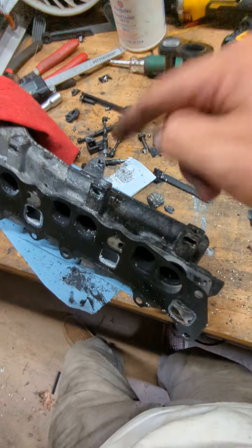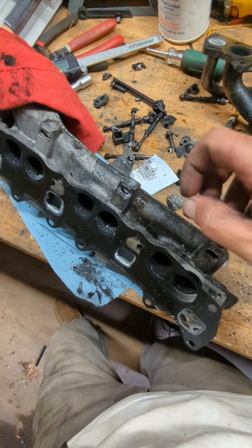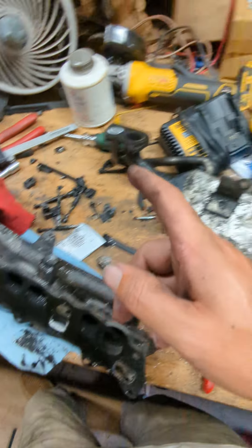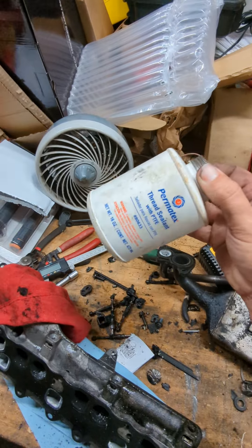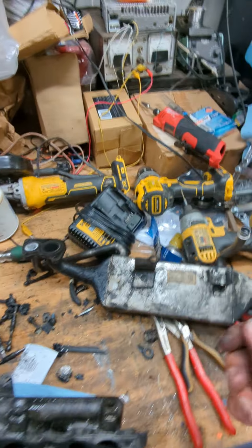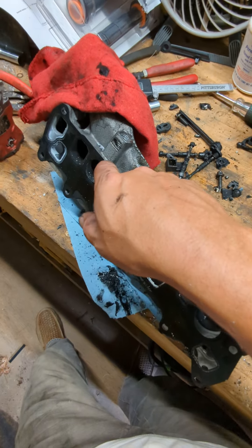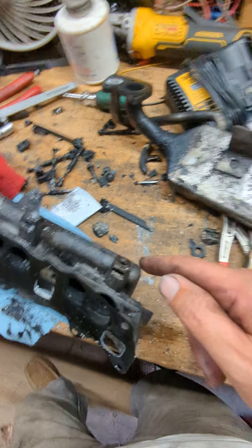Then you just take a three-eighths 16 bolt — or metric if you're not in America. I said I was going to use thread sealant but I don't think I'm going to now. I've got some red Loctite, I'm just going to goop it on there and run it in until it bottoms out and galls up the threads. That'll be good enough for me. Let me show you doing this last hole because I've got the other ones done.